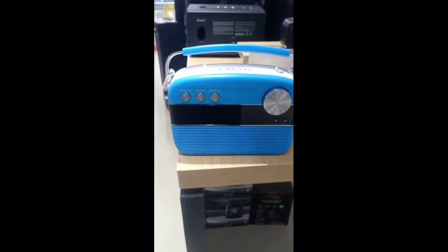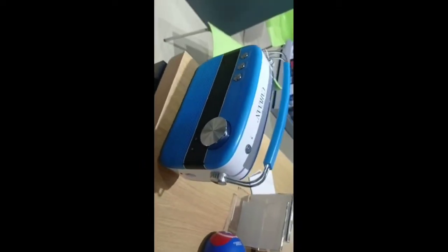Hello viewers, this is Saregama Carvaan. This is available at Reliance Digital, Chroma, and other stores.